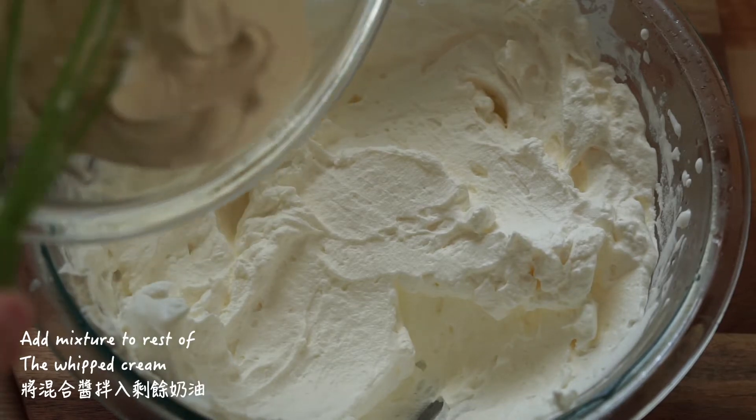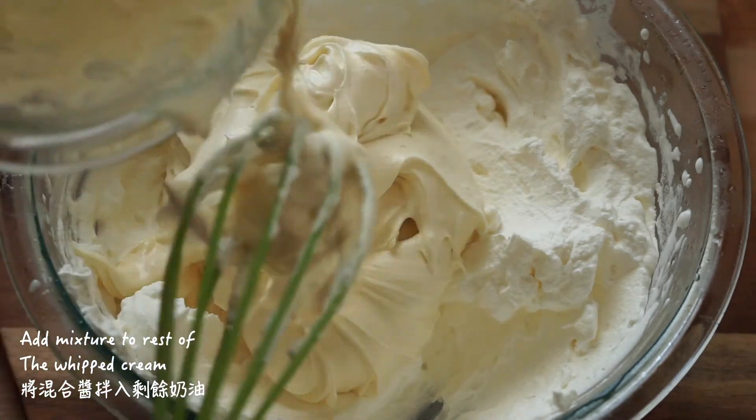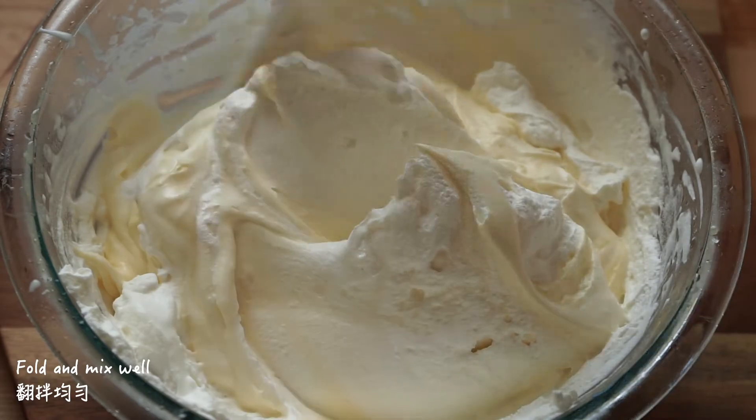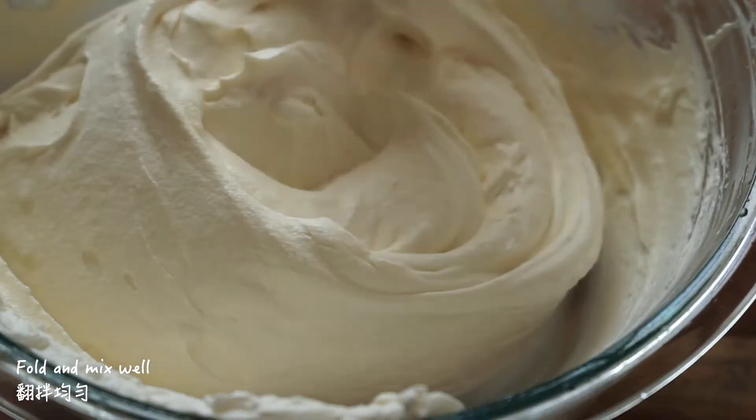Add the mixture to the rest of the whipped cream. Switch to a spatula and gently fold the mixture until there are no more white streaks of heavy cream present.